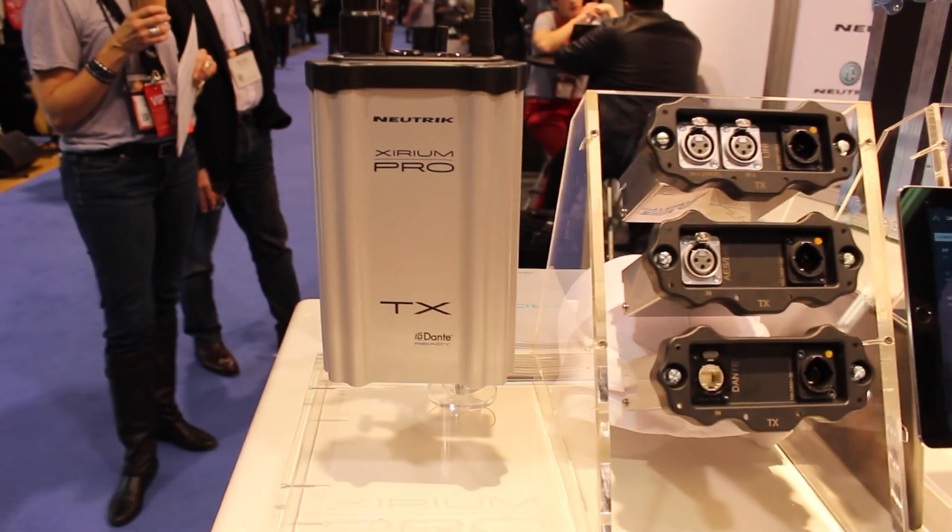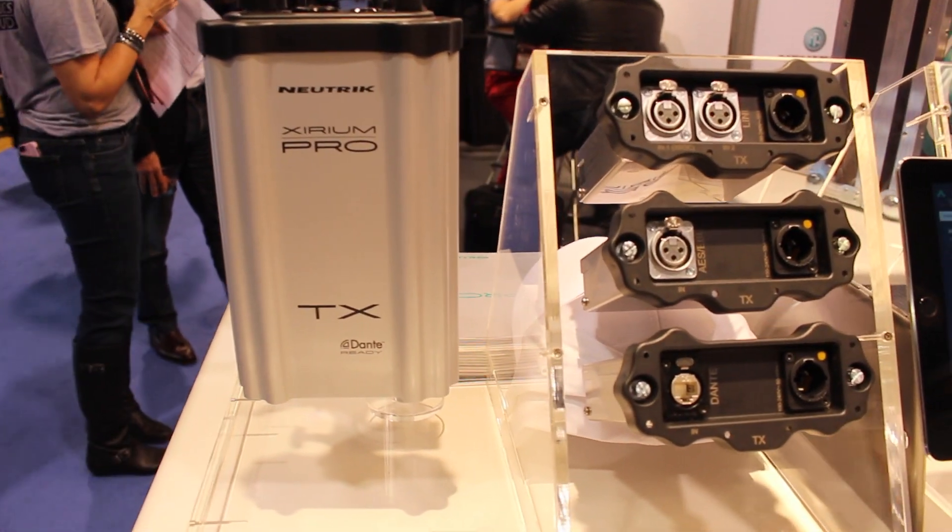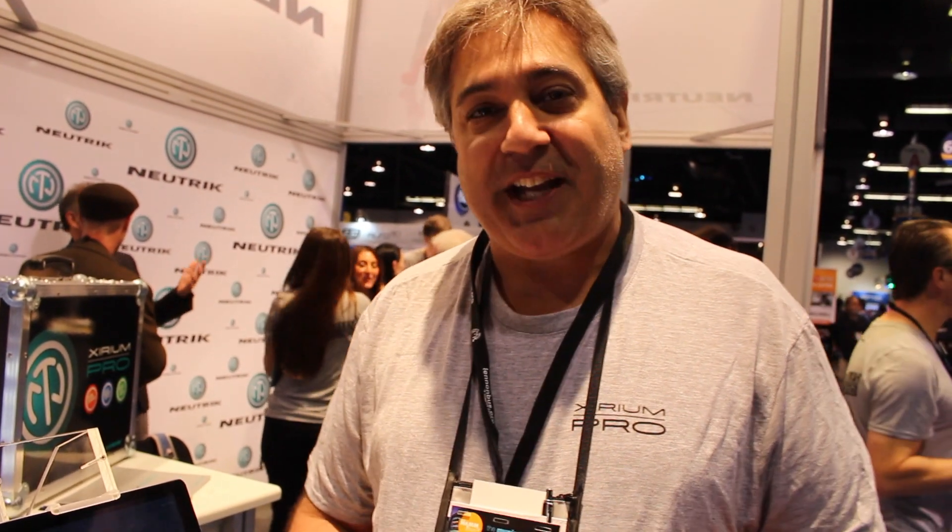We've gone from a copper connector, we've gone to a fiber connector, but now we've got the wireless connector. Let me introduce you to our latest product — it's Zerium Pro. Zerium Pro is capable of transmitting wireless audio, 20 to 20 kilohertz, with absolutely no compression whatsoever, with up to one mile of distance using a repeater, with no more than 3.6 milliseconds of latency.